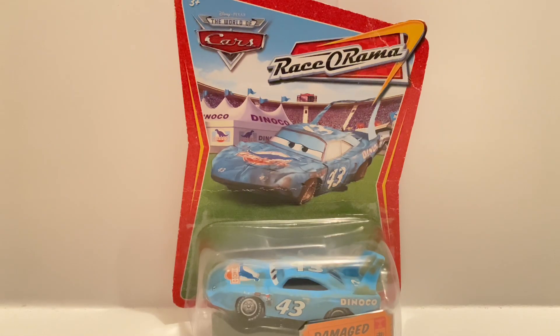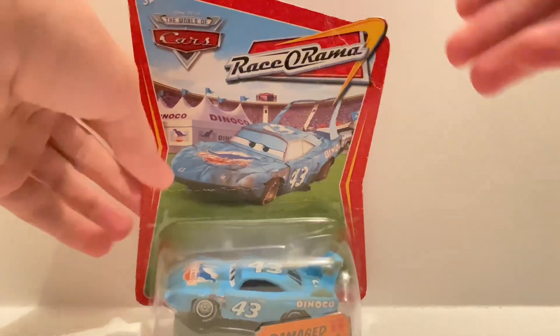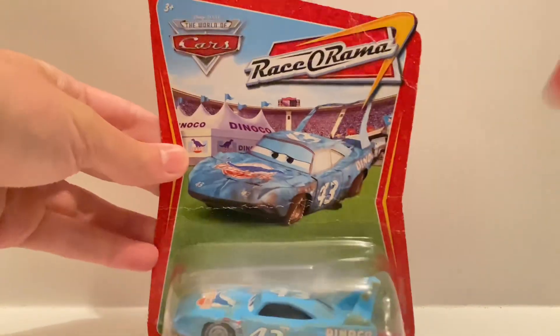What's going on everybody, it is Ethan here with another Cars review. Today I will be reviewing the Damage King — this is the original Resorama Damage King. As you can see, we got the nice artwork there.